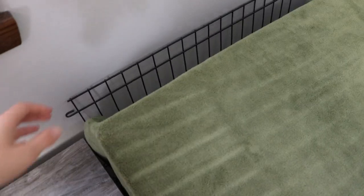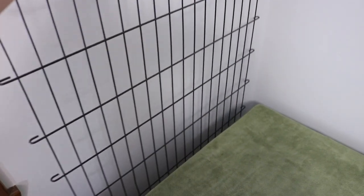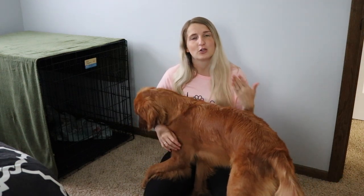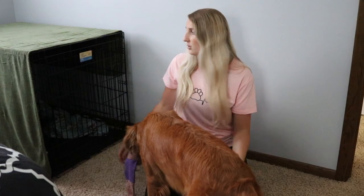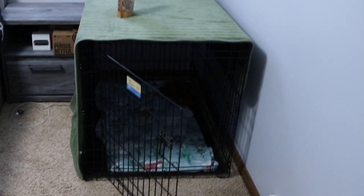The crate we went with was a Midwest crate — the size she'll need when she's fully grown. We got one with two doors and a divider. When she was really small, the divider was in so she could only use part of the crate, and as she grew we slowly moved it back to give her more room. We eventually took the divider out completely around six months old. One thing I learned is that dogs typically like to sleep in the dark, so we always have a blanket over her crate to keep it darker and more private.